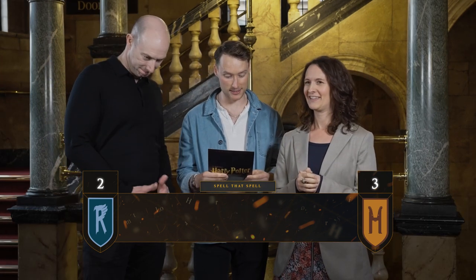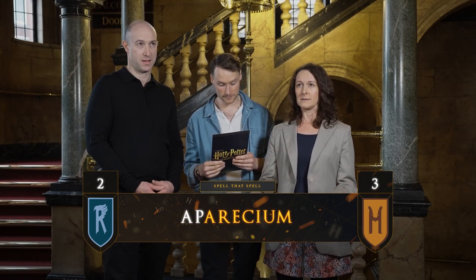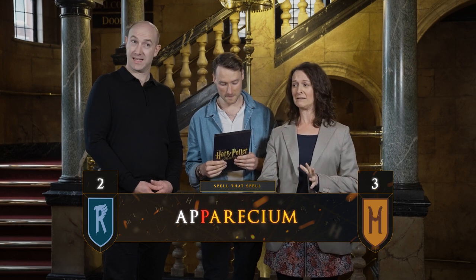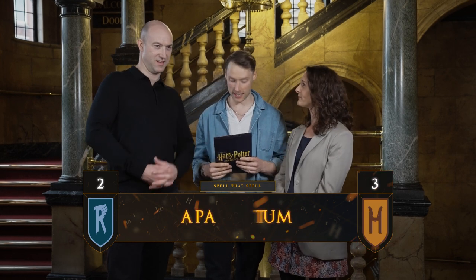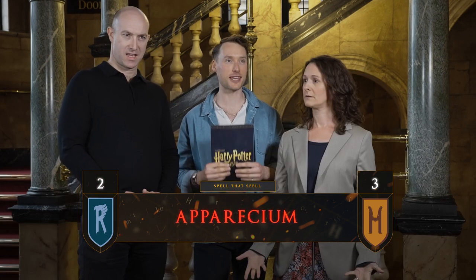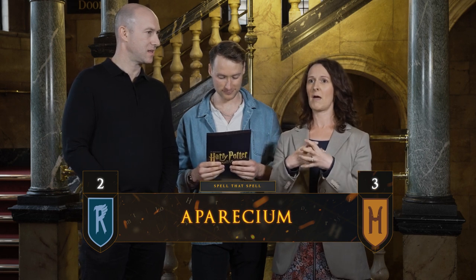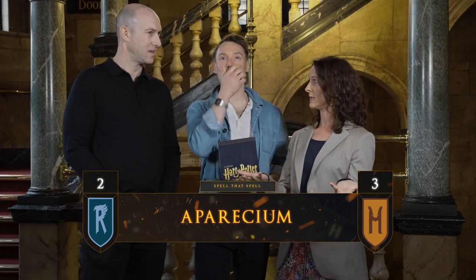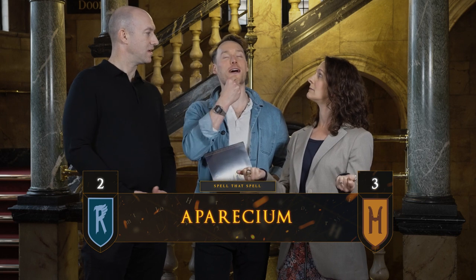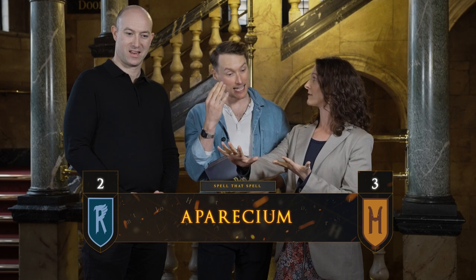So Sue, your spell is Aparecium. I've never even heard of this spell. A-P-P... Can I have a go? Yeah, have a go. Aparecium — a double P. Do you want to give a stab at what it means? Does it make writing appear that is concealed? It does. Invisible ink.